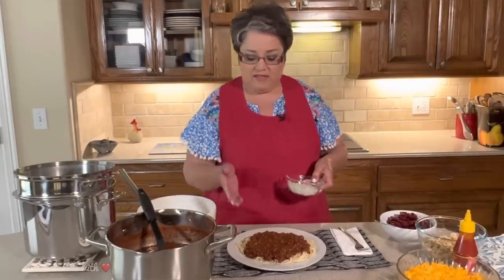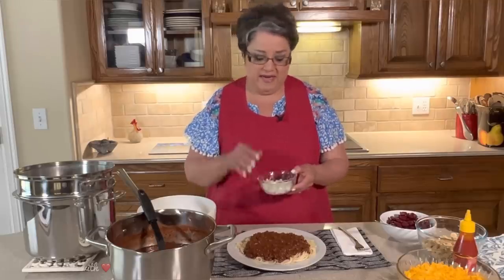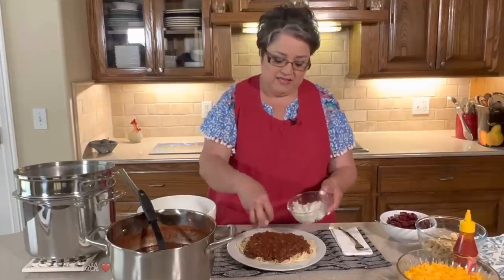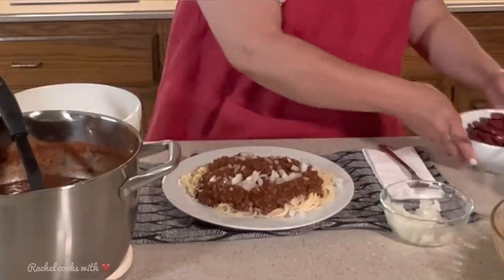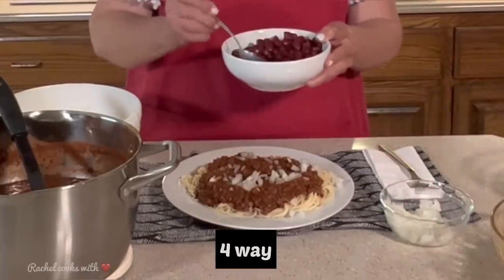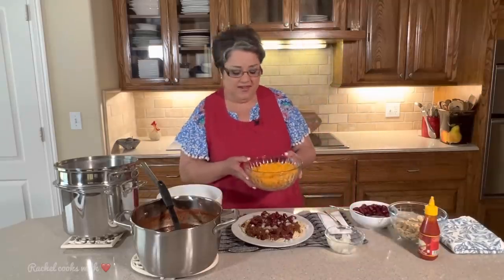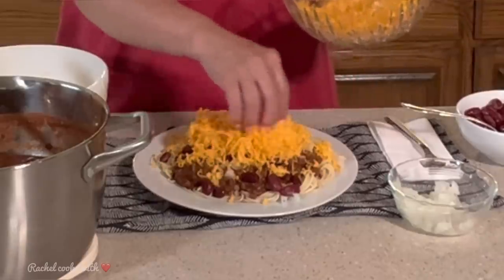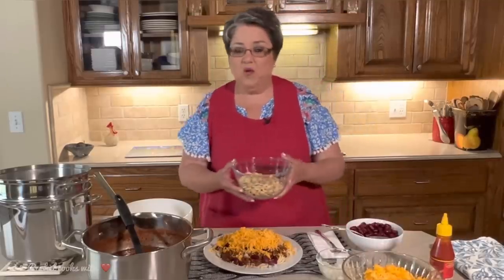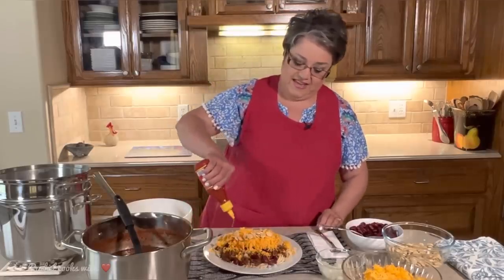Now with a three-way, you're going to have the spaghetti, the chili, and then you can top it with either onions or your red kidney beans — I like them both. So I'm going to put some raw yellow onions on top, and then I'm going to add my red kidney beans right on top just like that. Now the fifth way is with the cheese on top — you want to top it with plenty of cheese. Many people also like to top it with oyster crackers, just a few on top like this, and then with hot sauce to give it that nice kick.